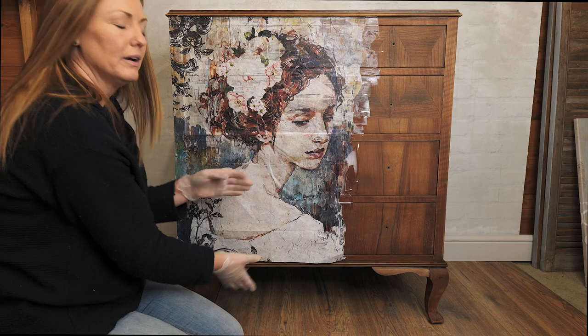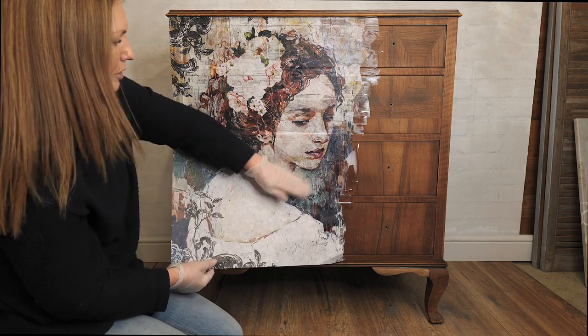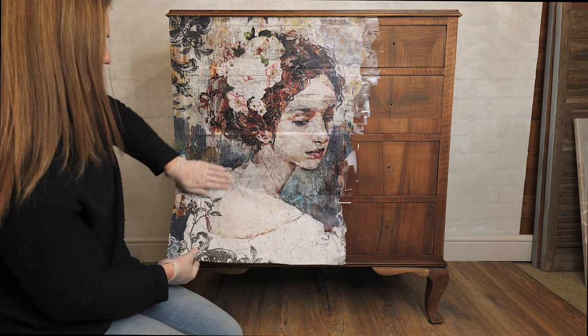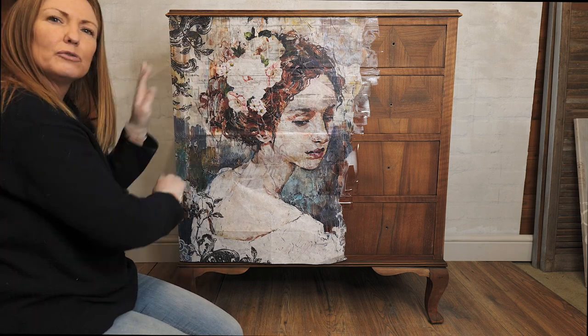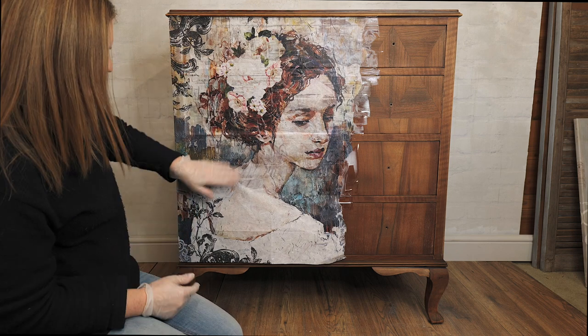If it looks like there might be a little bit of a crease I just lift it up and smooth back down. Anywhere it's not sitting on the edges quite right I can just sand off. Once it's dry you can just use a sanding block and go over those edges.